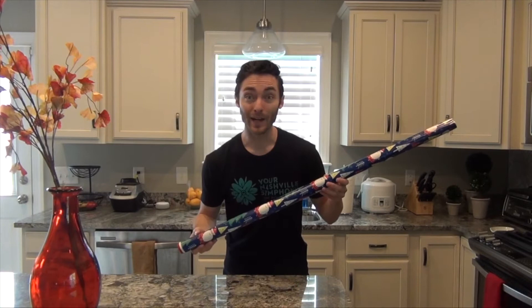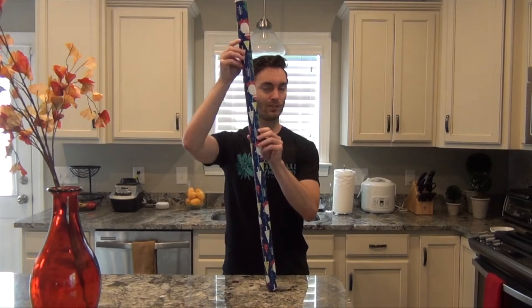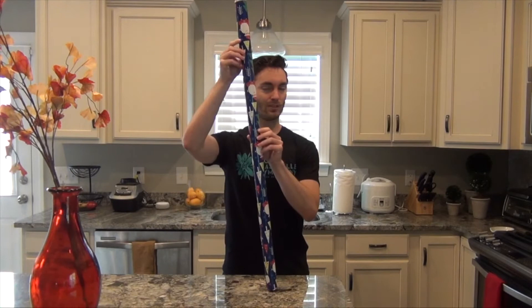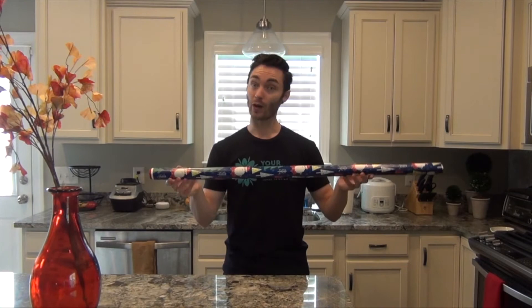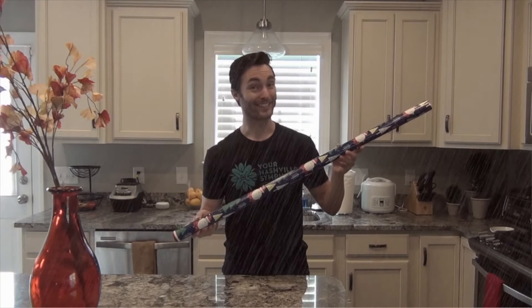There you go! We have our own rain sticks! Here's a little pro tip on how to play your rain stick to get the best sound. You don't want to tilt your rain stick too fast or it'll sound like this — kerplunk! Instead, tilt your rain stick very slowly and gradually. Now that sounds like rain. And just remember to keep having fun making music.